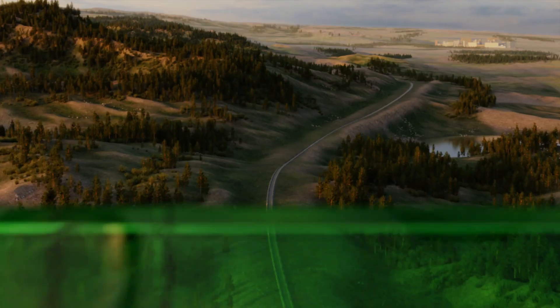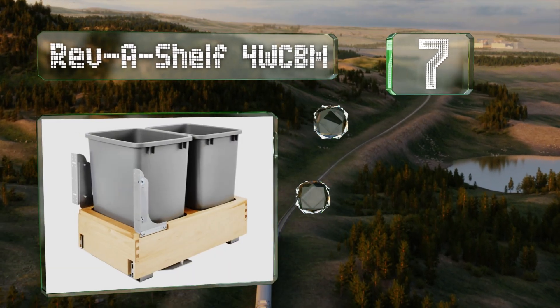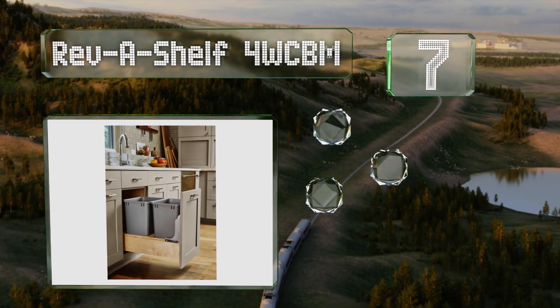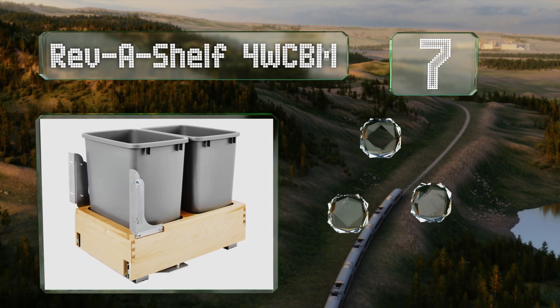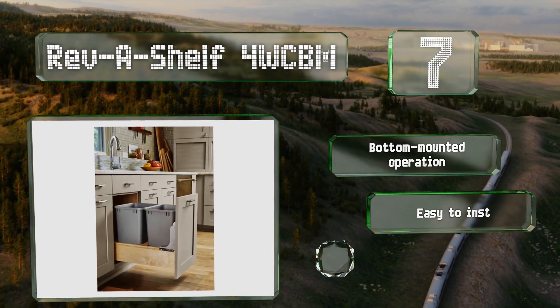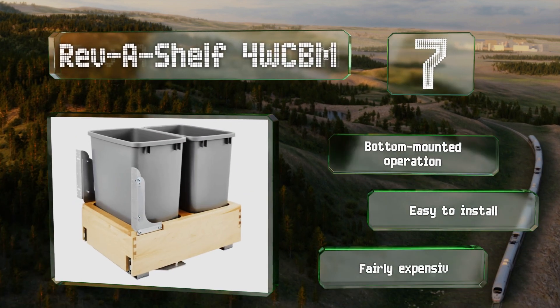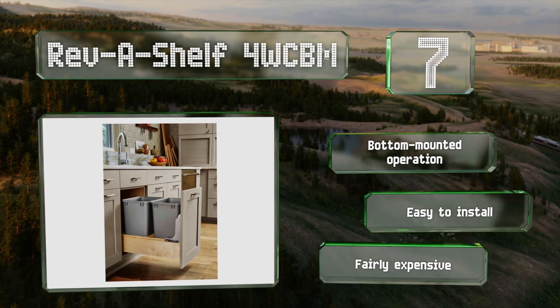At number 7: the well-crafted dovetail wooden construction of the Revachelle 4 WCBM may look like a traditional drawer, but it has advanced tracks that contain gas springs to ensure a smooth opening and closing even when fully loaded. It features a bottom-mounted operation and is easy to install, but it is fairly expensive.